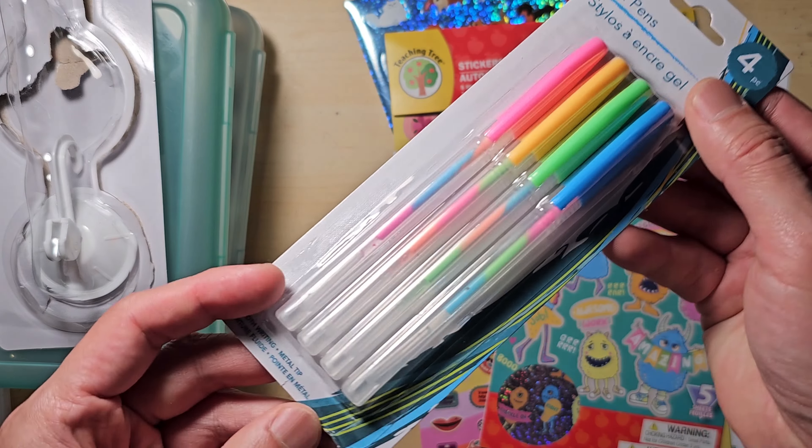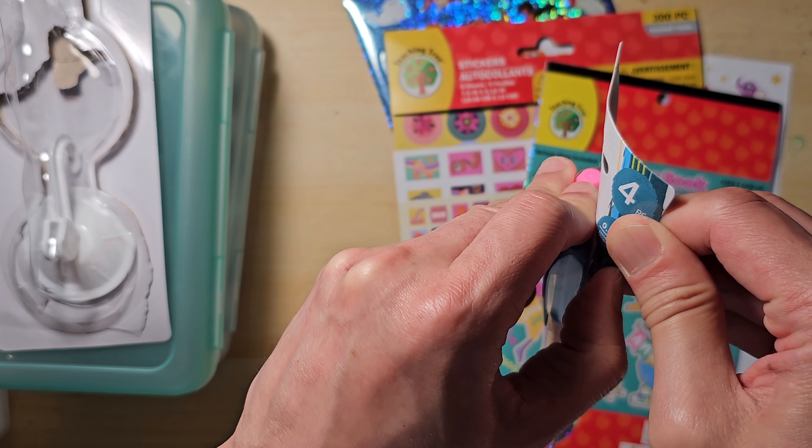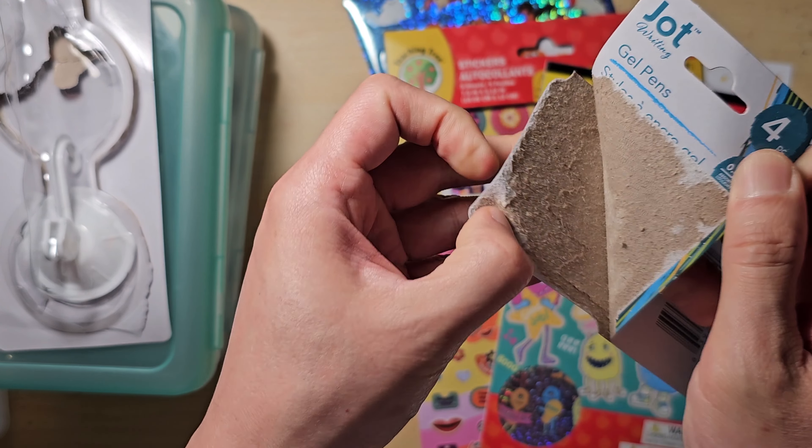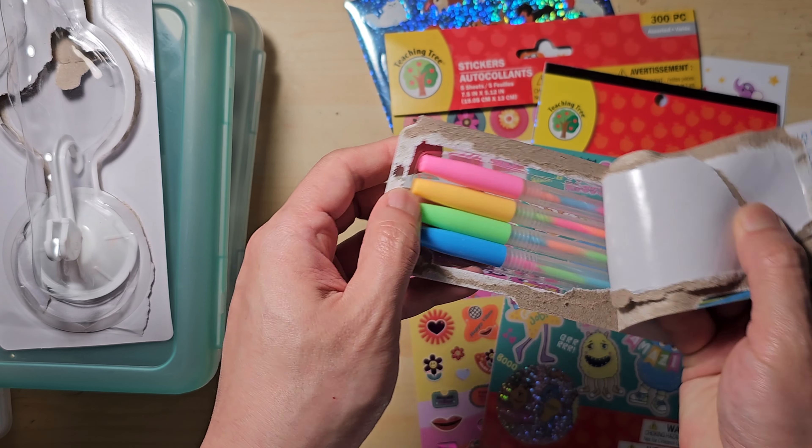Other than the stickers, I also picked up these colourful multi-colour gel pens. Even though these come in different colour pen caps, internally they are the same — just in different colour orders. These are fun to have.